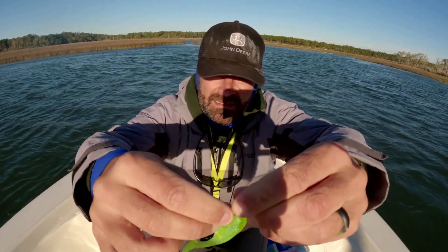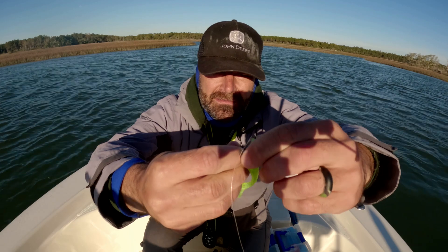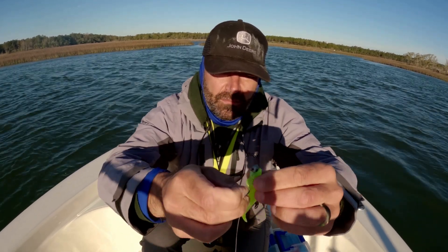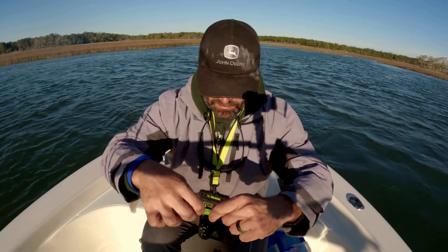Once you get that, push it up. I like to pull it right up over the jig head, and then pull it down to try to dig that material into those bait keepers.